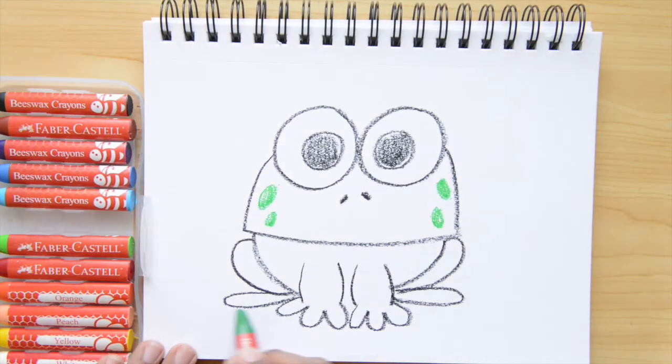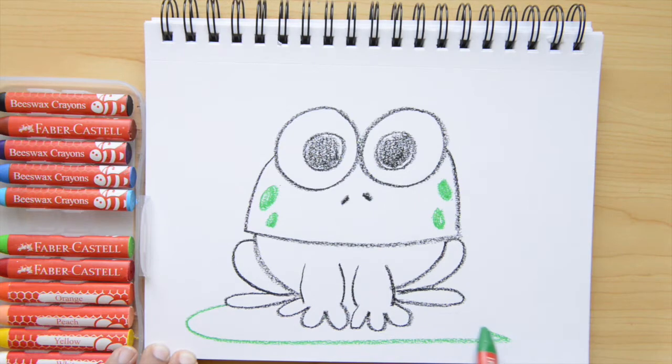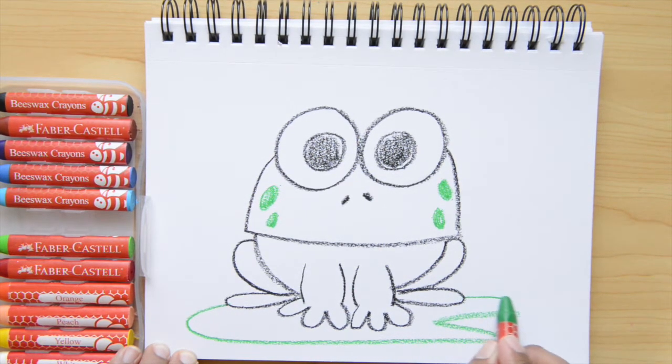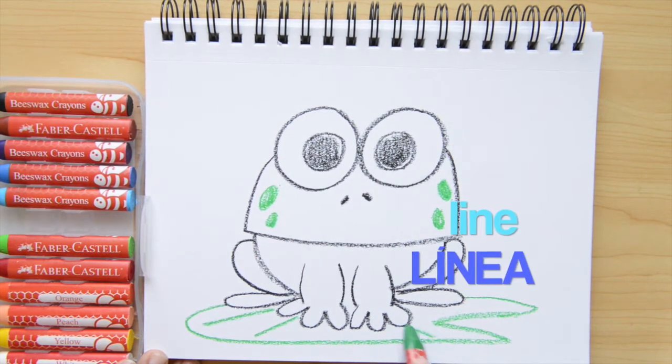This frog is sitting on a leaf. I'm gonna start by doing an oval, then kind of like a letter A, and then I'm just closing my leaf. Now I'm doing lines inside my leaf. Do you remember how to say line in Spanish? That's right — linea.